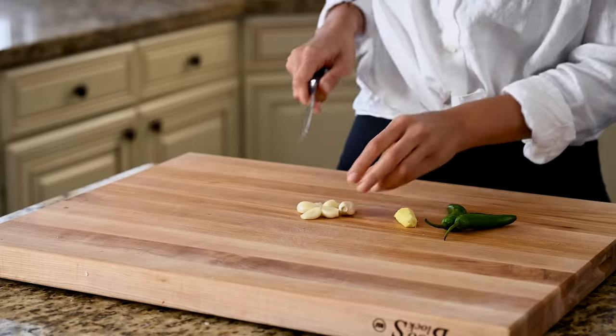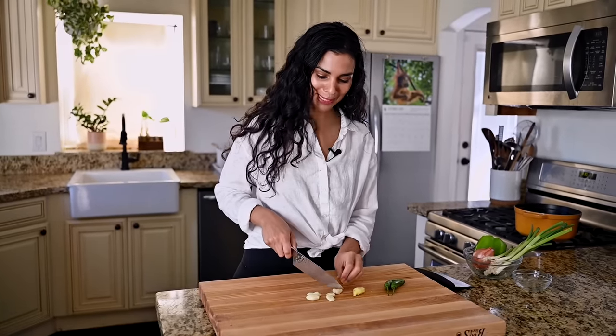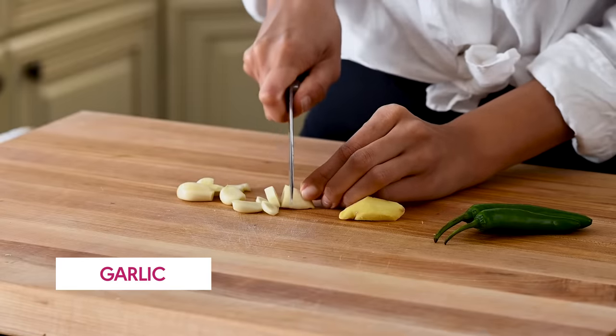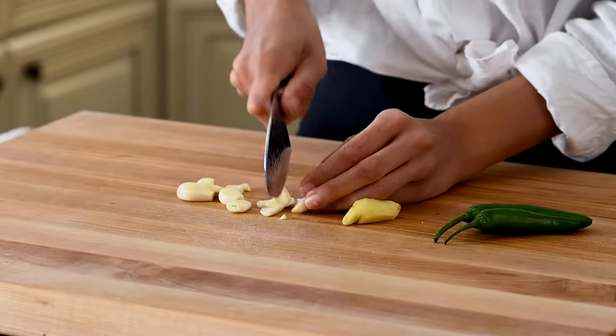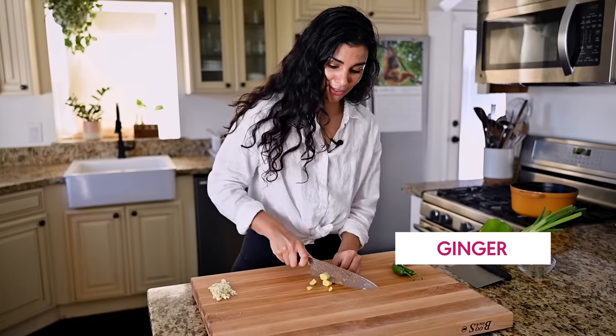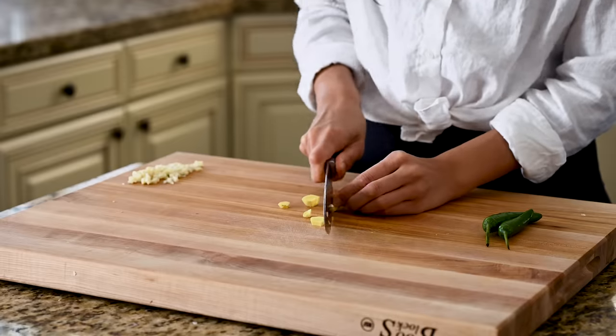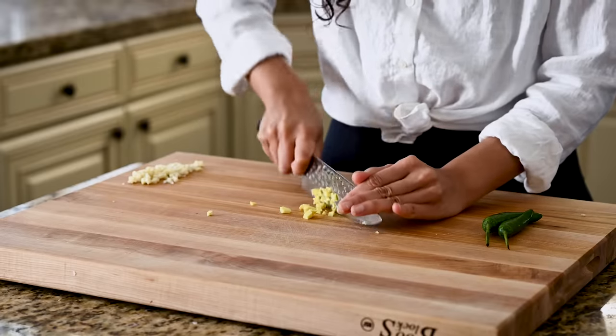We're going to get started on our sauce for the Gobi Manchurian. I've got about five garlic cloves, an inch piece of ginger, and two serrano peppers because we like it spicy. I'm just going to chop these not too finely because they're going to get cooked over pretty high heat — I don't want them to burn. A lot of Indian dishes start off this way with ginger, garlic, and green chilies, but as you'll see, this is a fusion dish.